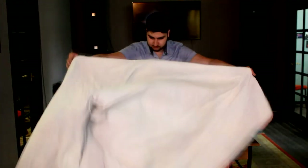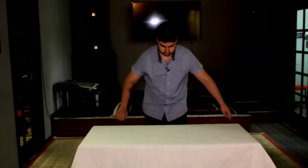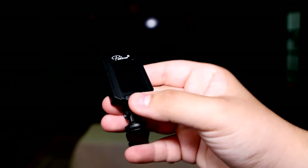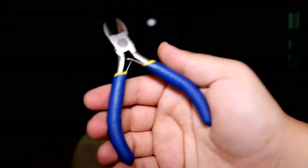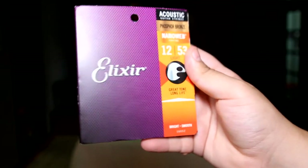Now before we get into it, there are a couple of things that you can get that'll make re-stringing your guitar a lot easier. You're going to need a table and also maybe a towel or a rug to put over the top to stop it from scratching the guitar. You're also going to need a winding tool — this is going to come in handy. You'll need a guitar tuner to see the notes that you're tuning to. You'll need a wire clipper to clip any excess from the strings. And you'll also need a fresh packet of strings.